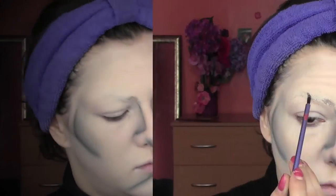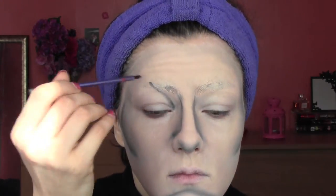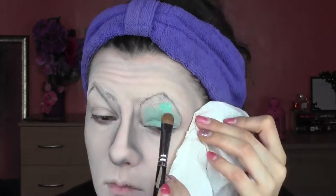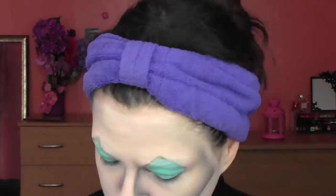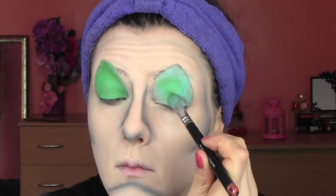From my eyeshadow palette, I'm going to take a matte black and shape the eyeshadow. Because Cruella has got this eyeshadow that's almost the shape of a triangle, I want to map the shape before applying it. I've got this creamy eyeshadow from Kiko — it's called Color Shock and it's like an aqua green. Once I finish with this, I'm going to apply a matte green eyeshadow on top to have a more intense color.